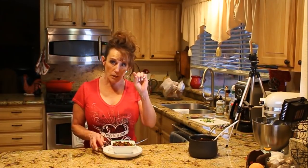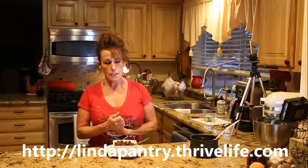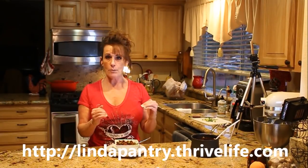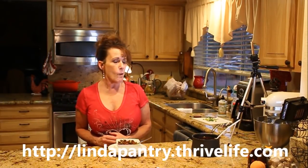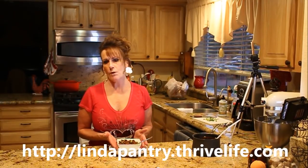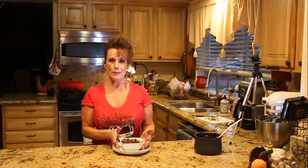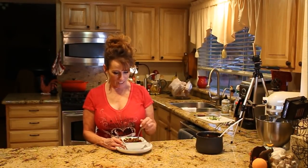Don't forget the link to my Thrive website is down below and across the screen. If you're interested in becoming a consultant, contact me personally so I can make sure you get to the right spot. When you land on my website, in the upper right corner it should say Linda or 'Your consultant is Linda's Pantry' — then you can sign up or place an order from there. Make sure to use the link below rather than going directly to the Thrive Life website. If you have any questions, contact me — this company is phenomenal and this product is amazing.